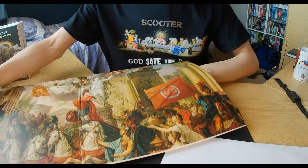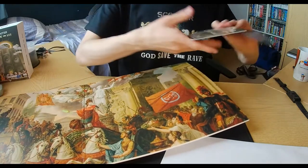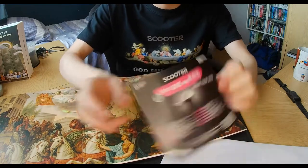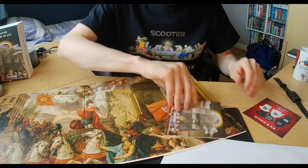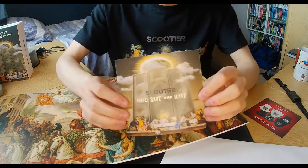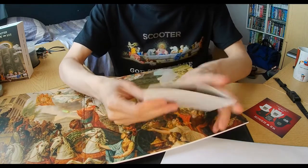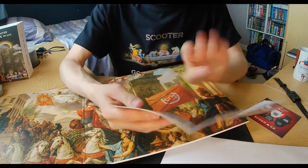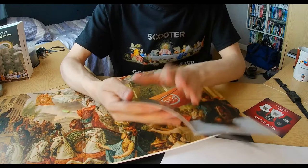I believe we'll find the booklet right here. Same as from the CD, we got the God Save the Rave arena tour and the merchandise. And we got the booklet, but there's a difference in the booklet. It'll all be mostly the same again, so I'm probably not going to show all of that off, because you may have seen it all yesterday.